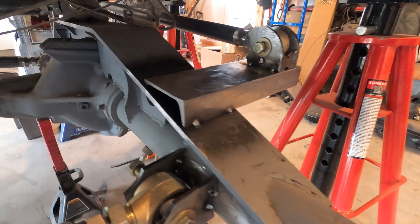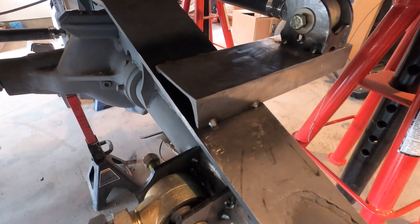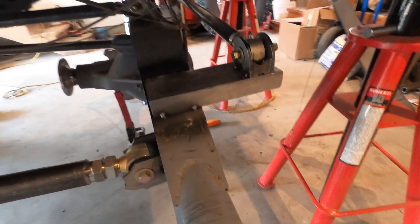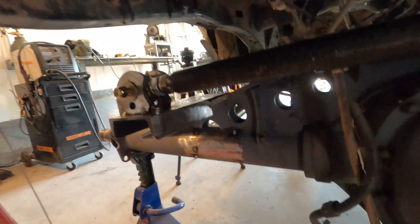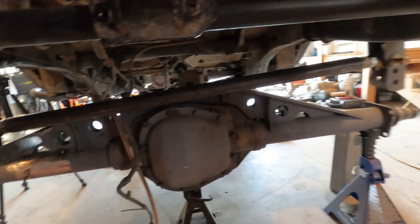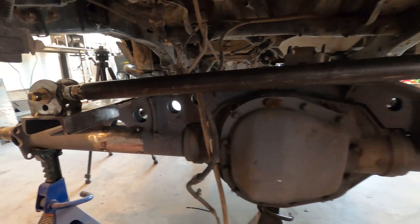So there it is. After I get this welded in nicely and do a little bit of reinforcement, it's going to be super awesome. I think it's a way better setup than the bracket that was in there, and there's not really a bracket made for it. I don't see how I could do any better than that. I like it.